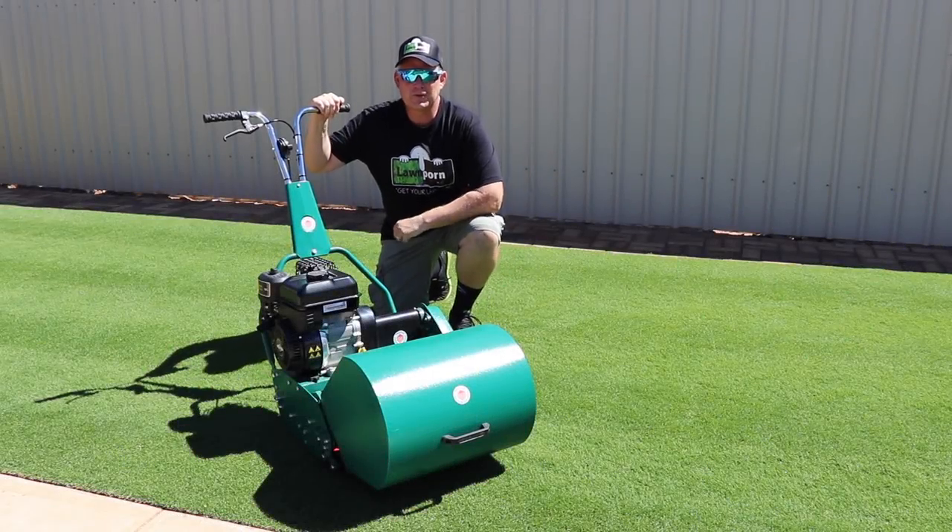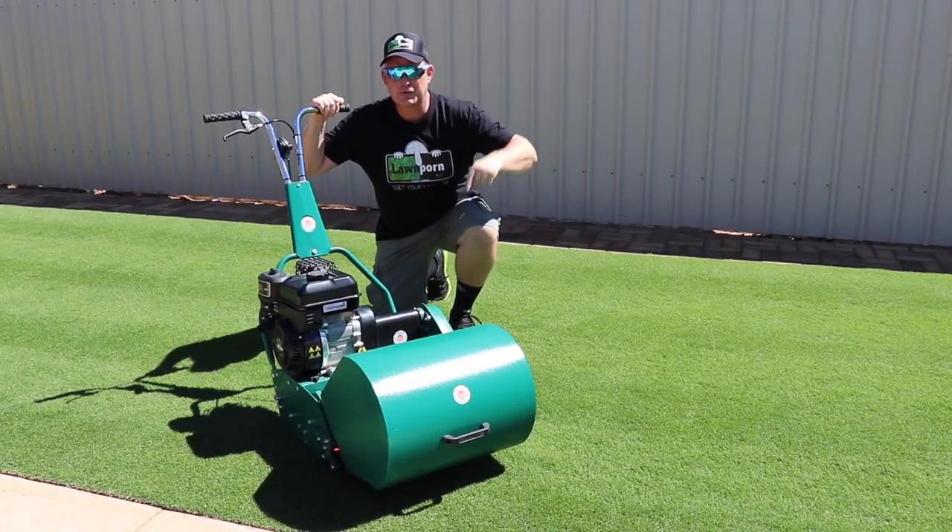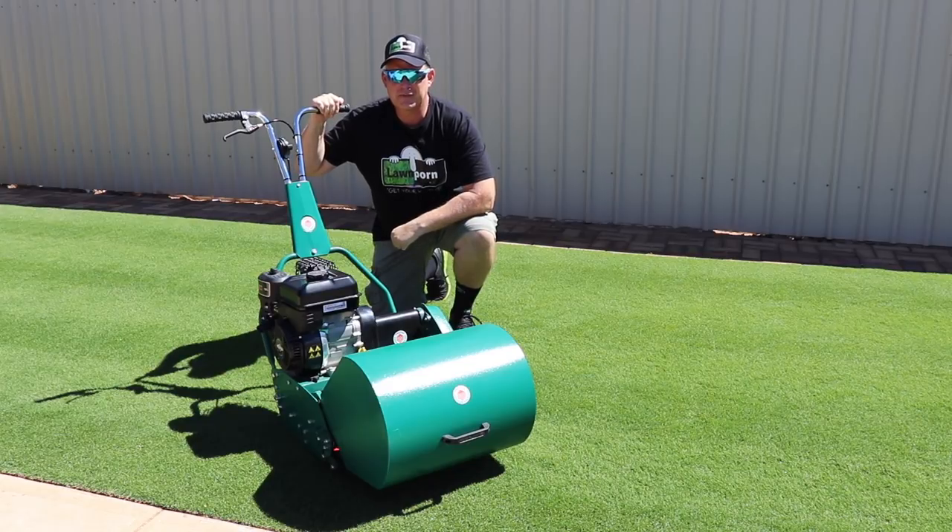G'day lawnies, it's Matt Dorn from Lawn Porn. Today we're going to review this little beauty here, a Protea 17-inch mower.